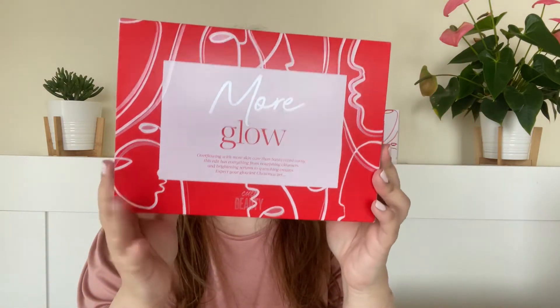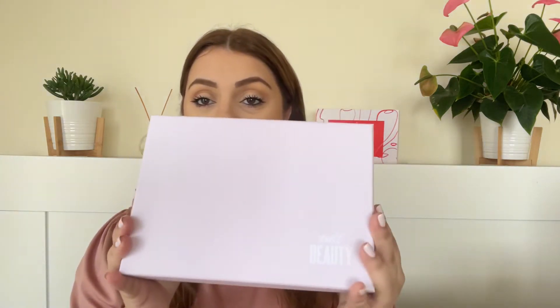The first one I'm going to unbox is the More Glow. This is what it comes in — it comes in the regular edit box but it's got this beautiful sleeve that has the same design as their advent calendar. I love the design; it is very holiday but also elegant. So once you pull out the sleeve, this is the box it comes in — baby pink color with a little bit of red on the inside.